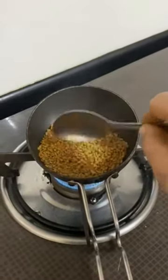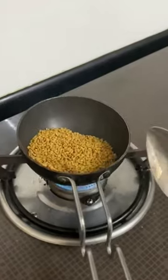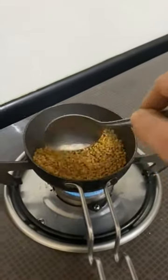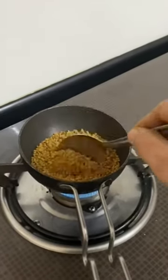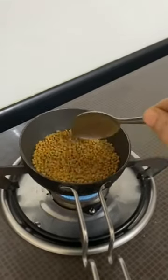Let's go to the cup of tea. Add a light brown color and add a little bit to the mix.